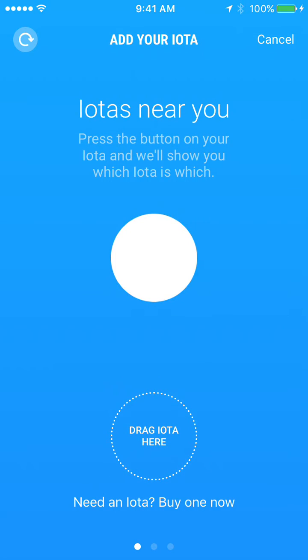We have an iota set up right next to us. And as you can see, if there are multiple iotas on your screen, you can press the button and in a few seconds it'll show up as a ripple effect to help you identify which iota you're dealing with.